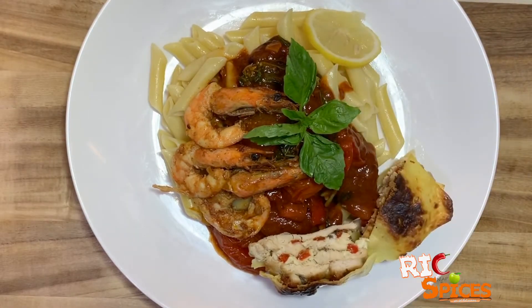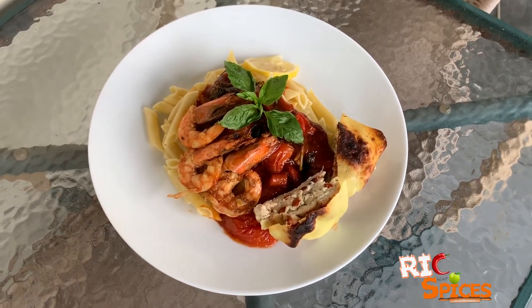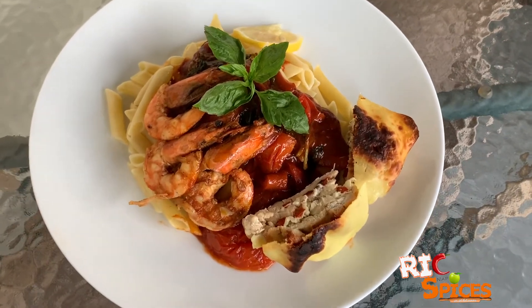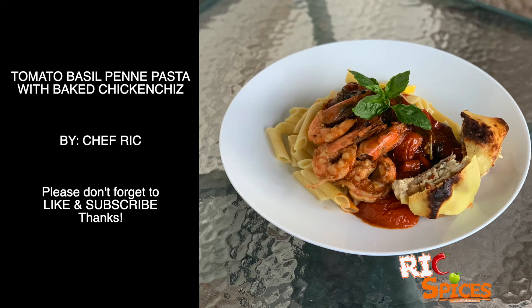Enjoy dinner! Yummy! Please don't forget to like and subscribe. Thanks!